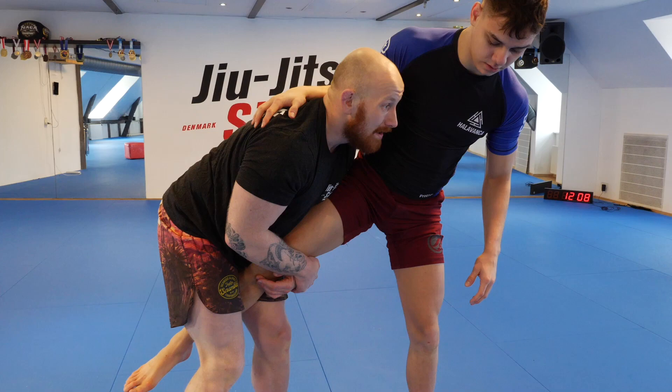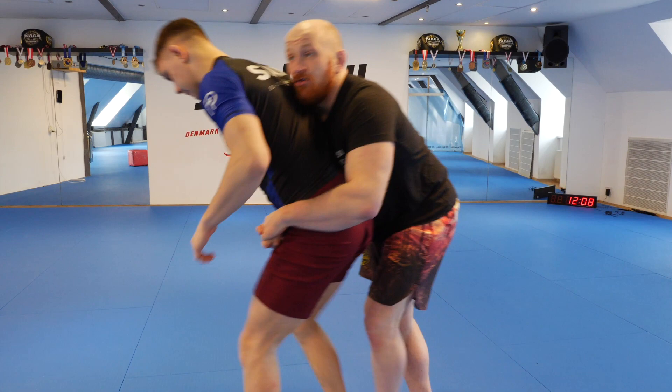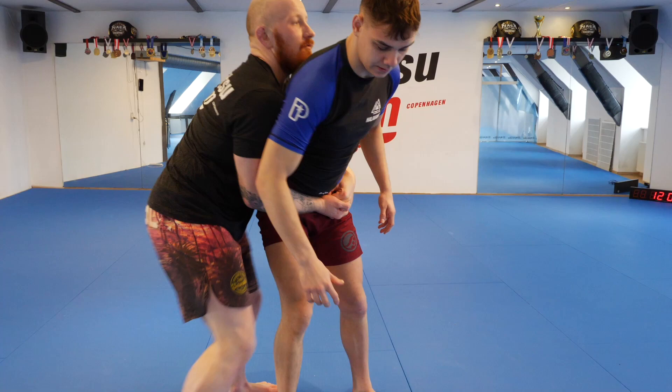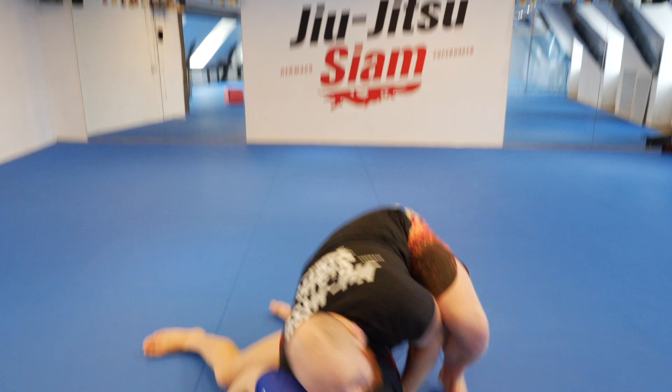We just did a dump this time — I'm trying to dump him but he's keeping his balance. Shuffling my head to the opposite side, locking my hands around the waist, and we're going to do a mat return. To get some momentum on this mat return, I cannot lift him here, so I'm going to shuffle all the way to the opposite side, pop my hip and mat return him down. If ED stays like this I will get very mad at him, so he's probably going to turn right away. Then we can start attacking the back.